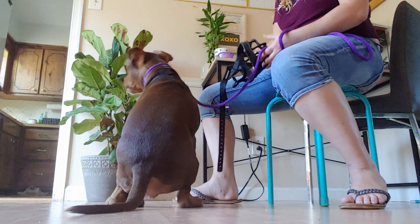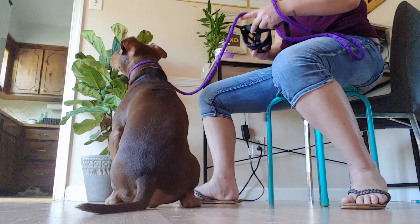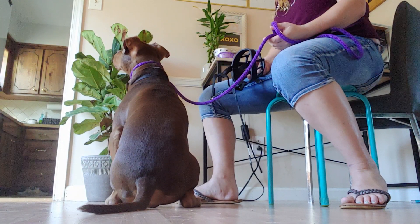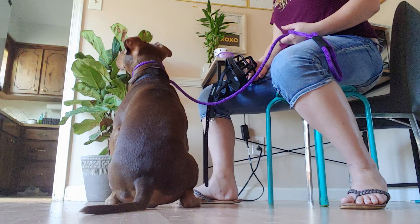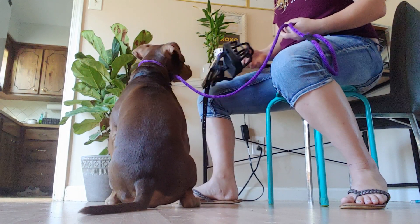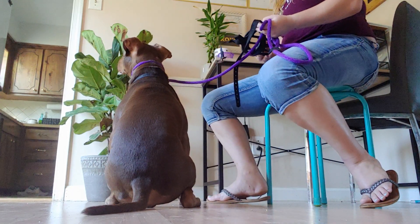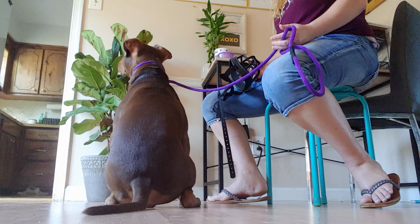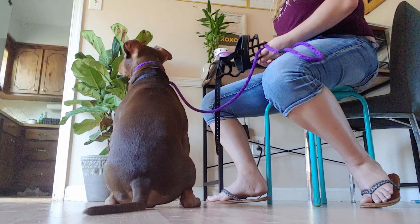In your first muzzle training session, the biggest thing you want to do is just reward any interaction with the muzzle at all. There are a lot of different ways to do this. My preference is for the dog to feel as comfortable and willing as possible with the muzzle, because typically when people muzzle train a dog it's to help them overcome already uncomfortable situations. I don't particularly like adding the discomfort of a muzzle on top of whatever challenges the dog might already have.